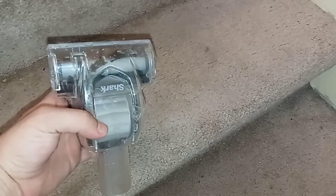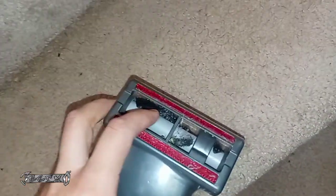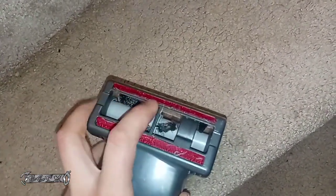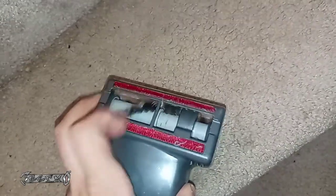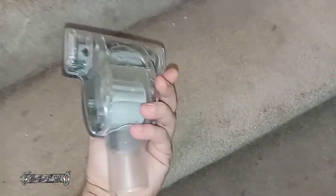Hey, what's up everyone. I got a Shark vacuum here — my stair cleaner stopped working, it just seized up. If you're looking at it, you should be able to spin it freely with your fingers. Mine wouldn't spin, it was kind of seized up. I'm going to show you what it was — it's actually not that hard to fix.